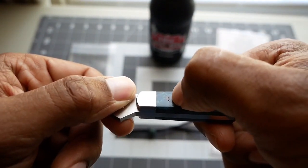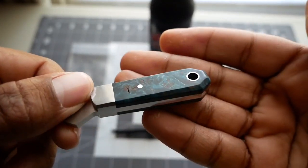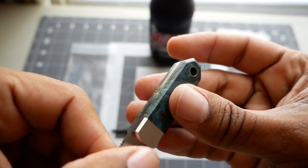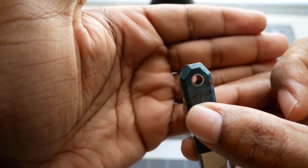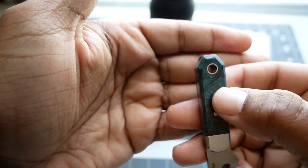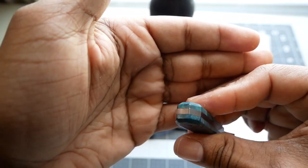There was a void in the burl, but it's burl — there are going to be voids in burl. The lanyard tube, just great fit and finish all the way around. The chamfering, the end here, how he's decided to angle the end — everything is just first-class, high-quality fit and finish.